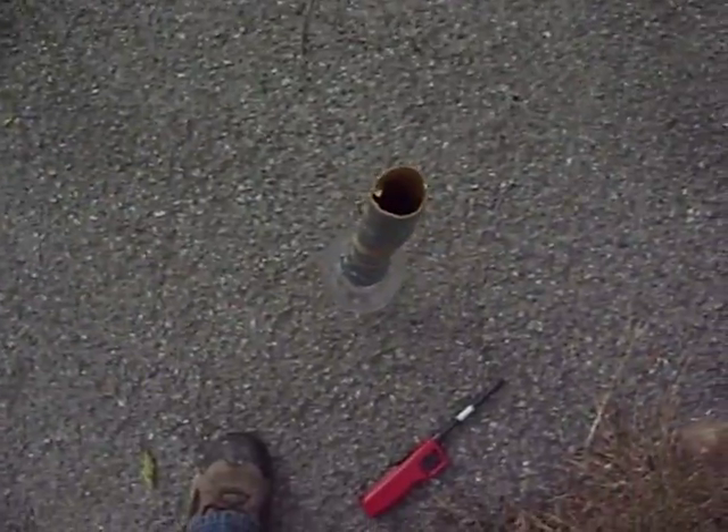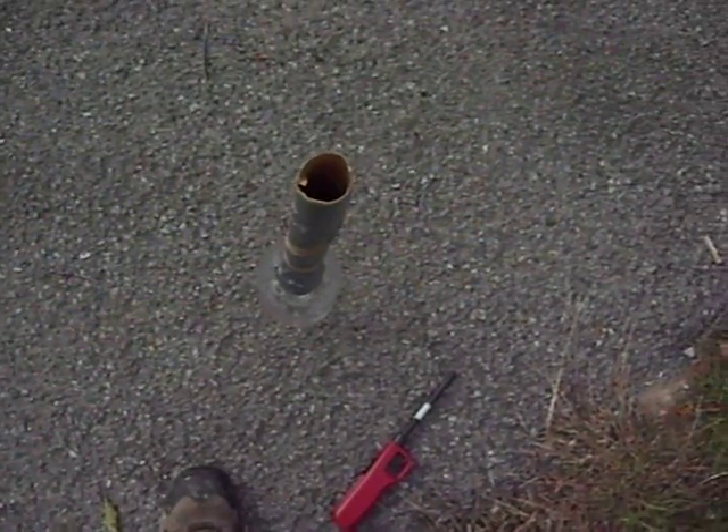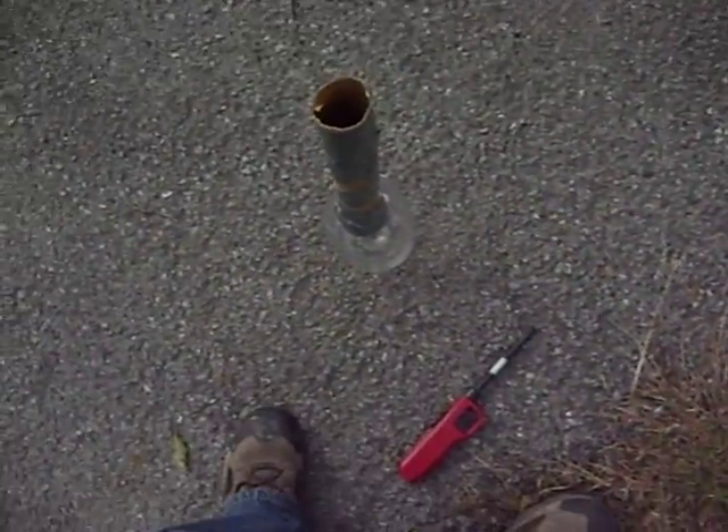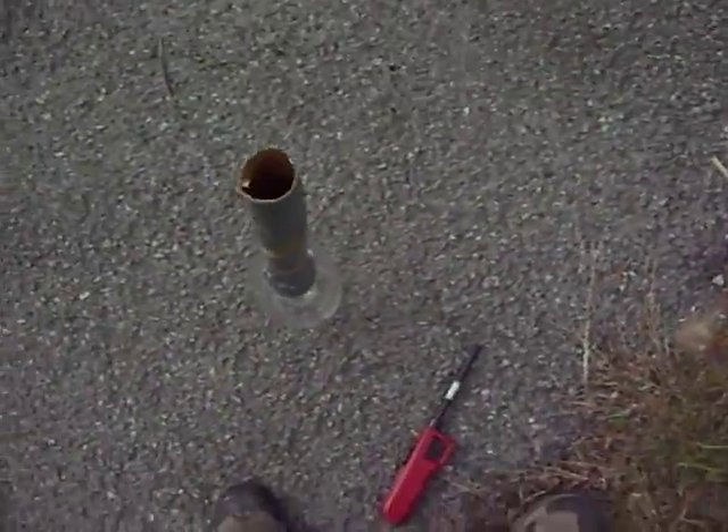It was a successful launch, and I guess I can't quite show you the sperm rocket right now. We'll see if we can retrieve it, and then I'll try and show it to you. It's made of tinfoil.